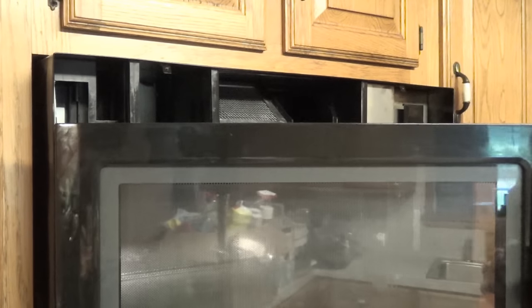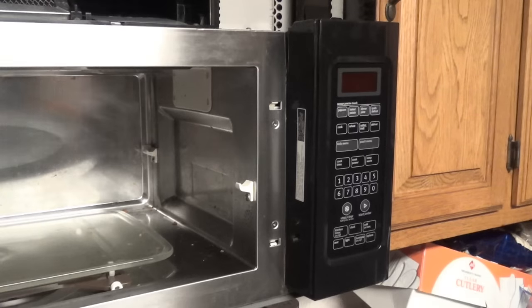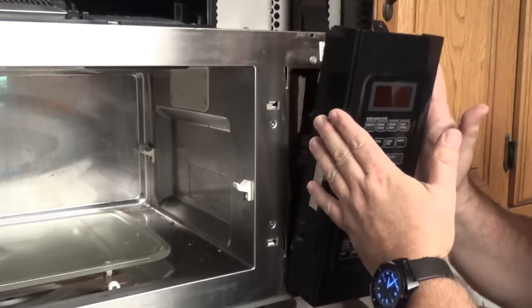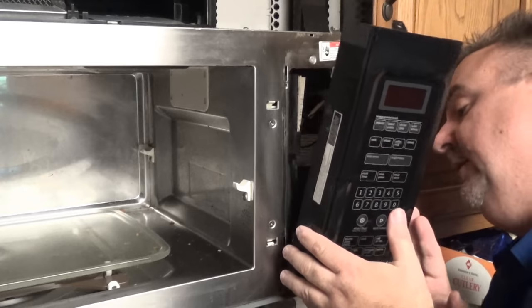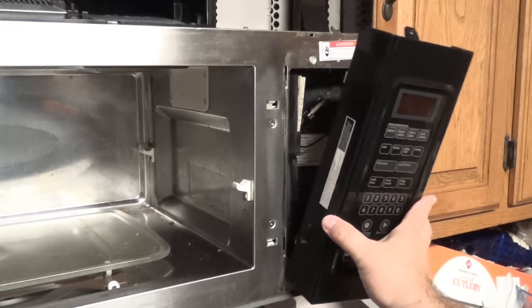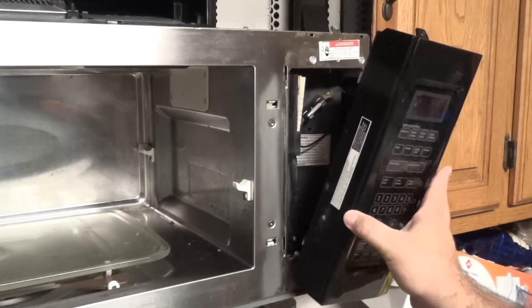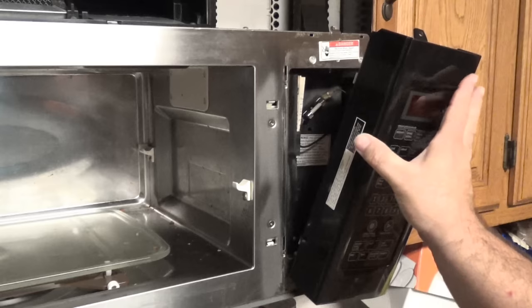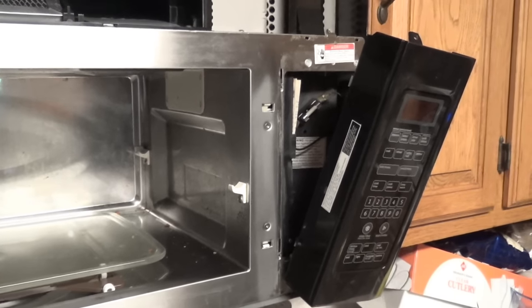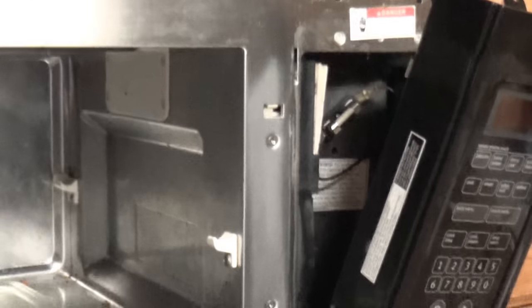It looks like the door is holding it, so let me change the camera angle. With the door open now it's a little bit easier to tilt this out of the way. It does have a little rod that holds it in place and a couple of electrical connections, but if I tilt it out of the way you can see a fuse back in there in its holder. Let me try to zoom in on that so you can see what it looks like.